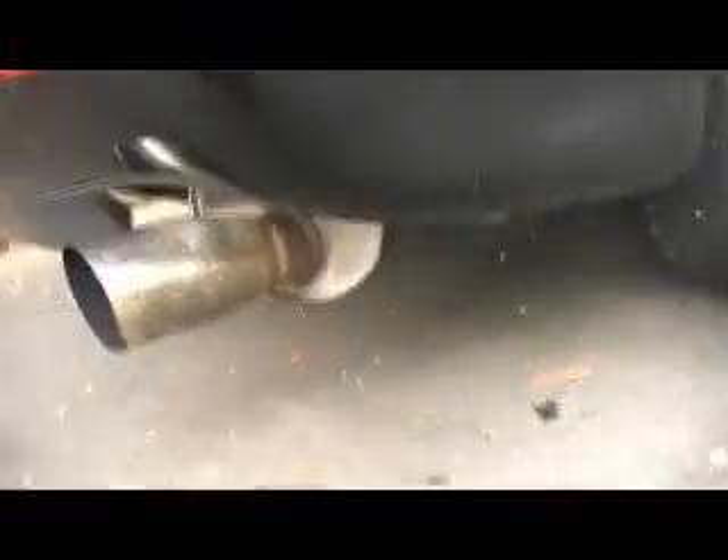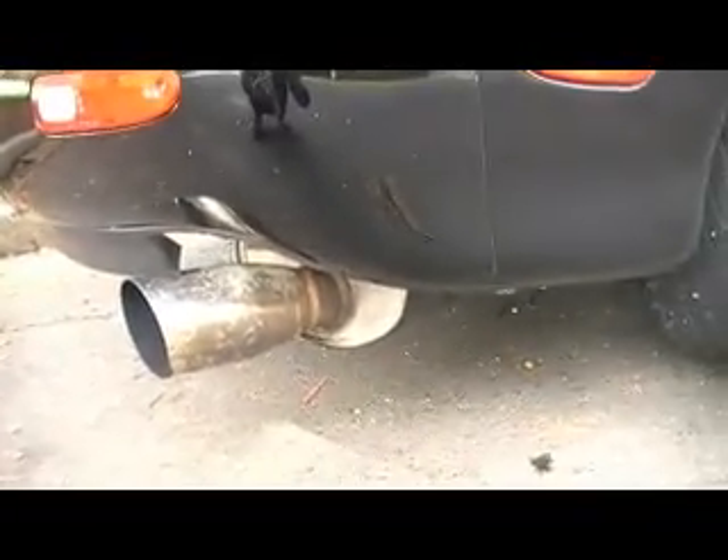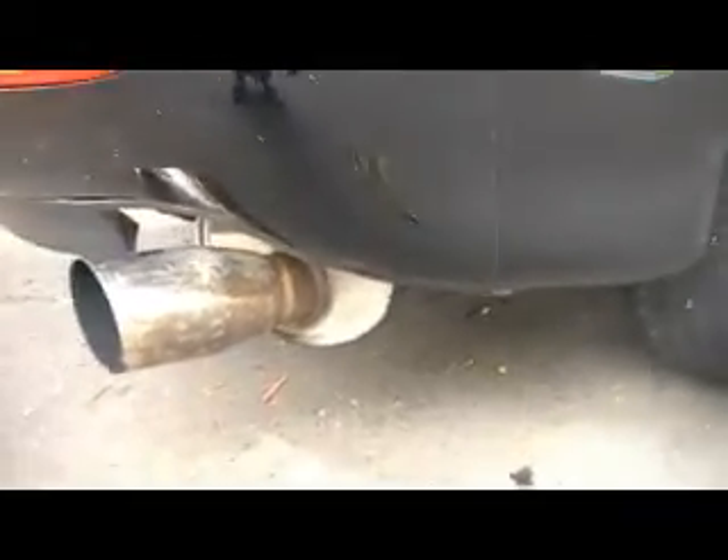It's got a really nice note to it as well. Back here we've just got a nice stainless exhaust — it's almost gone a bit gold from the heat, which is a nice addition to having one of these stainless exhausts. They get a nice gold tinge to them. This thing sounds awesome as well.